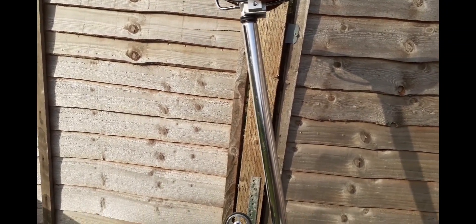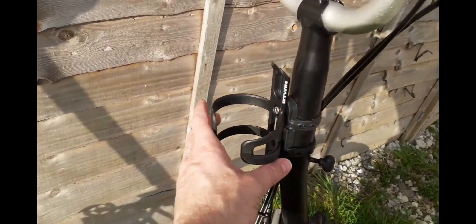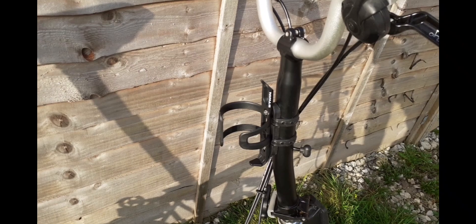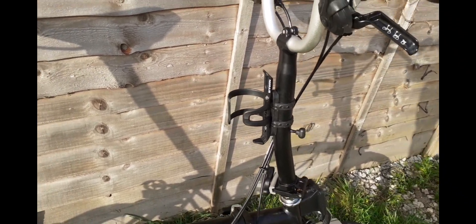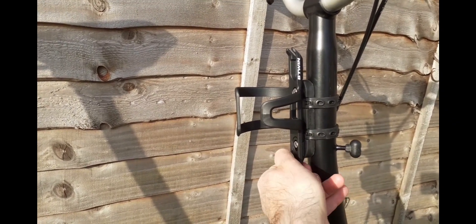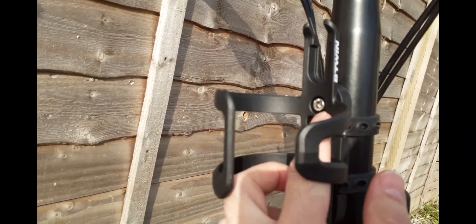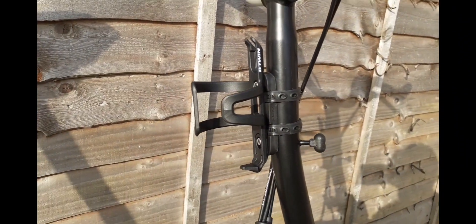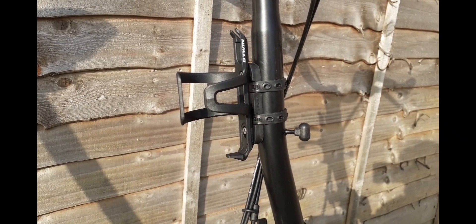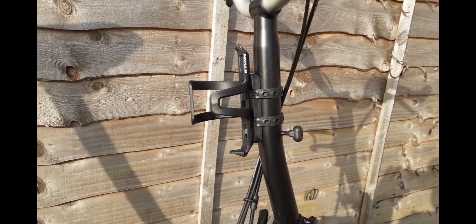I've added a B-twin bottle holder and I think it was about seven quid — nice and cheap, but it fits on really well and easily. There are more expensive options out there; some models you can just lift off and remove quickly, which is possibly more beneficial when you're out and about and folding the bike, but for me at the moment it's ideal.